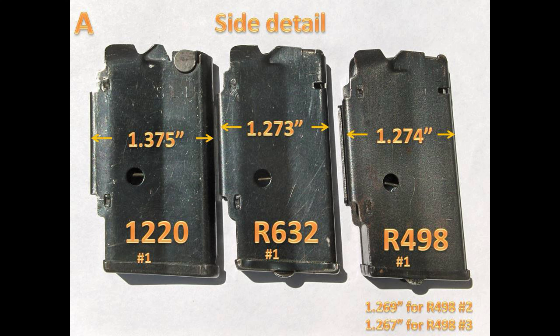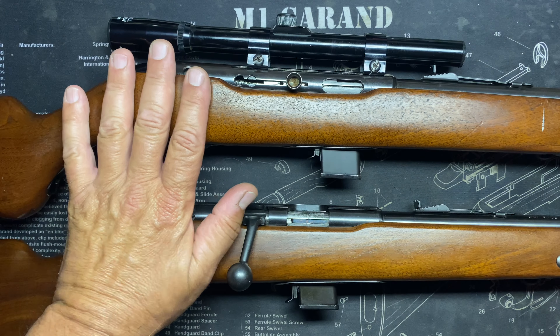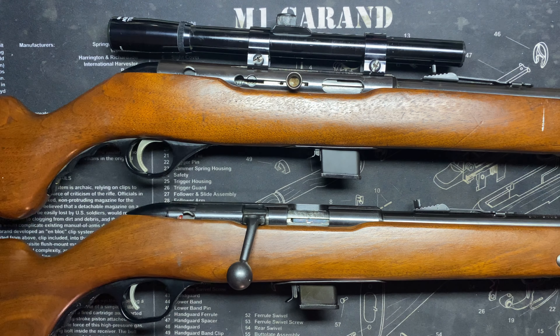Both of these should have the 1220 adjustable mag — they were both manufactured before the changeover to the fixed long rifle mag. And basically, the 352KB is just a semi-auto version of the 342. That is the story.